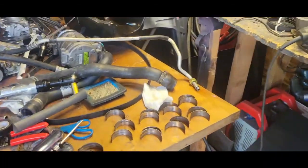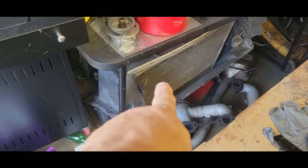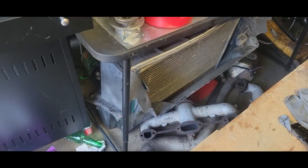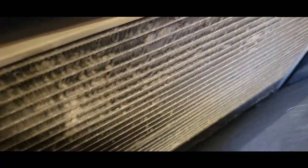Alright, there we go. There's the box with the radiator and everything in it. And if you can tell, that is pretty nasty in there — really gross and dirty. There's grass down in there, there's sand from being in Florida, there's all kinds of stuff in there. This radiator actually doesn't look like it's in all that great a condition. I'm going to wash it out though, we'll see what happens.